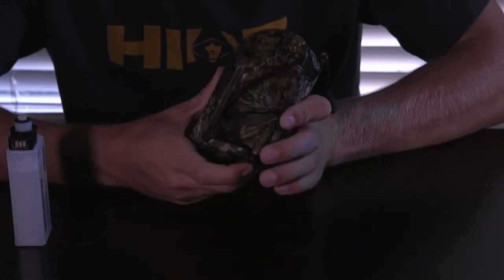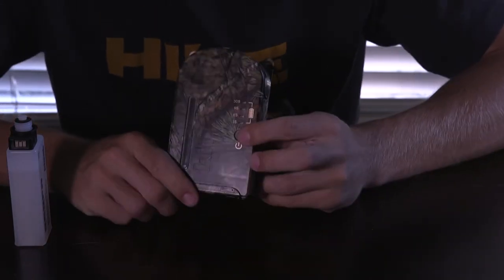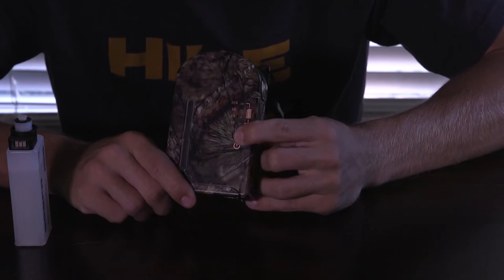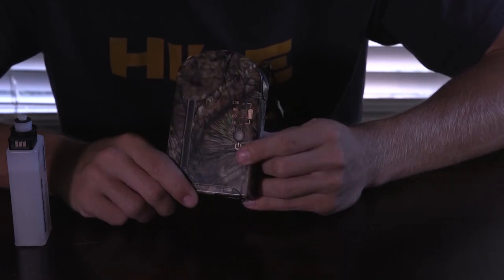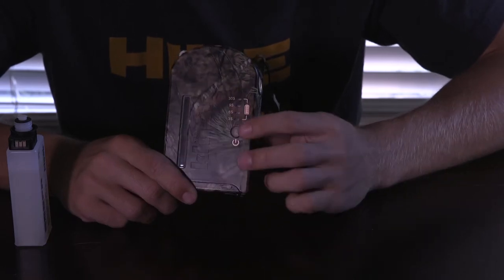I'm just going to completely take my cartridge out, and this is what the lights will do. You see that flashing right there? That is because there's not a good connection.